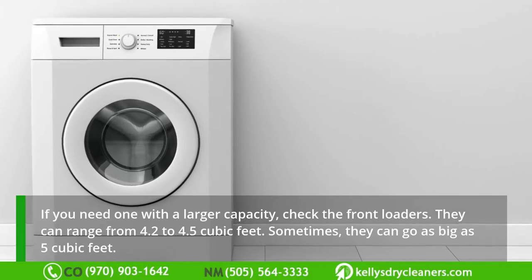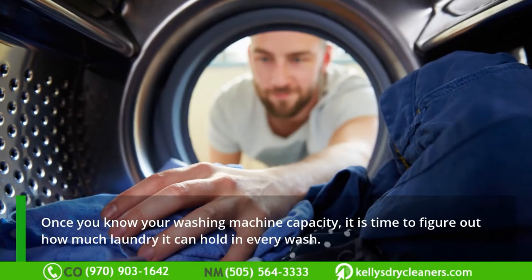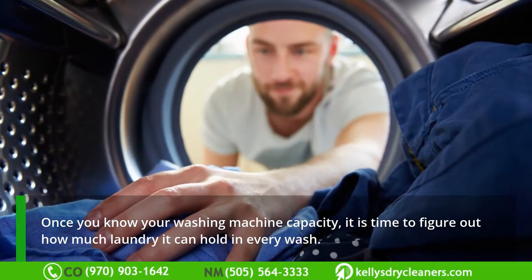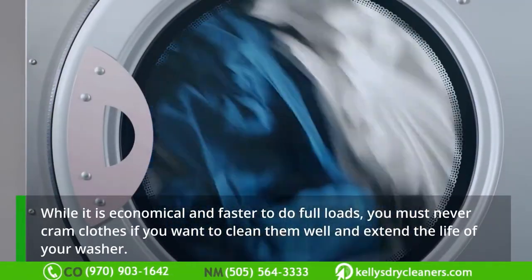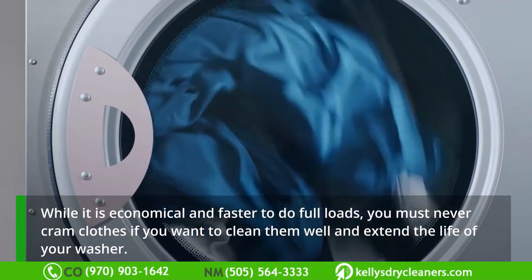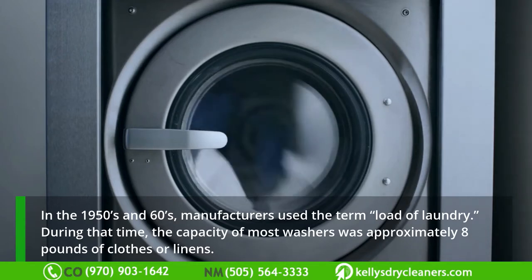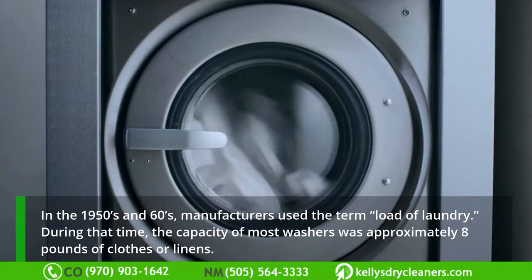Sometimes front loaders can go as big as 5 cubic feet. Once you know your washing machine capacity, it is time to figure out how much laundry it can hold in every wash. While it is economical and faster to do full loads, you must never cram clothes if you want to clean them well and extend the life of your washer. In the 1950s and 60s, manufacturers used the term 'load of laundry' — at that time the capacity of most washers was approximately eight pounds of clothes or linens.